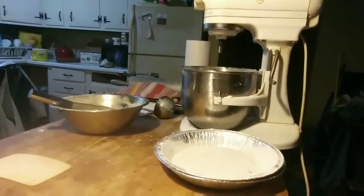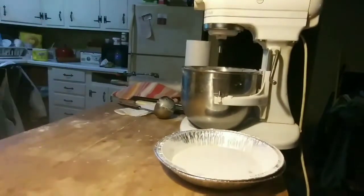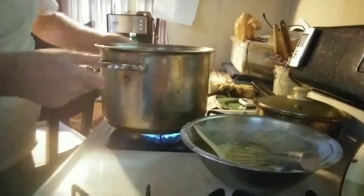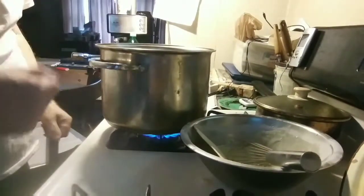The milk is sizzling. We need our plastic scraper. Here's the milk, it's just starting to sizzle now. I want to catch it when it's coming up — I want it to be as hot as possible.